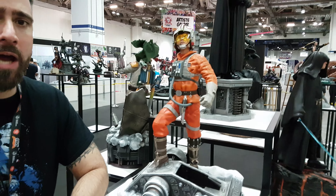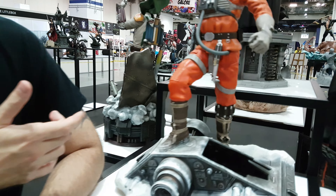Alright, everyone. Alex and Gio from Red Tyre. We're at Singapore Toy Game Comic Con. We're just going around looking at the pieces. So we're working our way over to the Star Wars pieces.